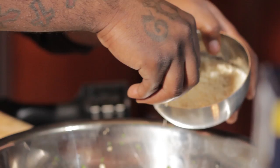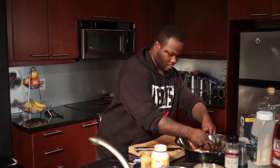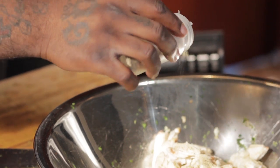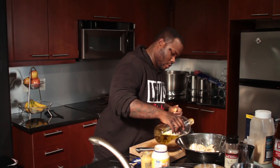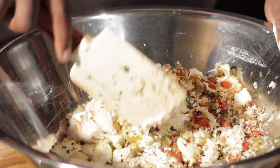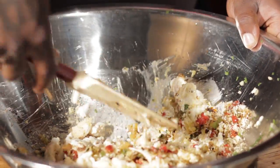Alright, next we're going to go ahead and add our panko bread crumbs — about half a cup. We're going to go ahead and add our jumbo lump crab meat, about a cup of crab. We're going to add a little kosher salt, garlic, lemon pepper, and olive oil. We're going to go ahead and fold in the crab meat — fold everything, mix everything together. But we're not going to break up the crab meat; we're going to be gentle with it so we can still have nice big pieces of crab meat.